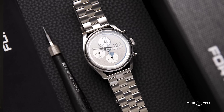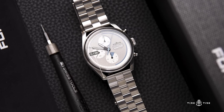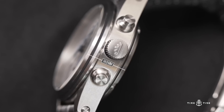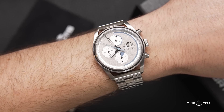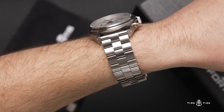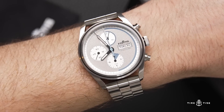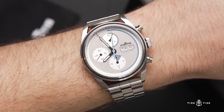Taking this one off, we'll go through some of the dimensions. You've got a 41 millimeter case with a 50.4 millimeter lug-to-lug and a 14.9 millimeter thickness, so it wears quite large on the wrist, which is made more apparent by these long strut-like lugs that don't really curve around the wrist very much. It wears sort of flat and quite tall on the wrist.